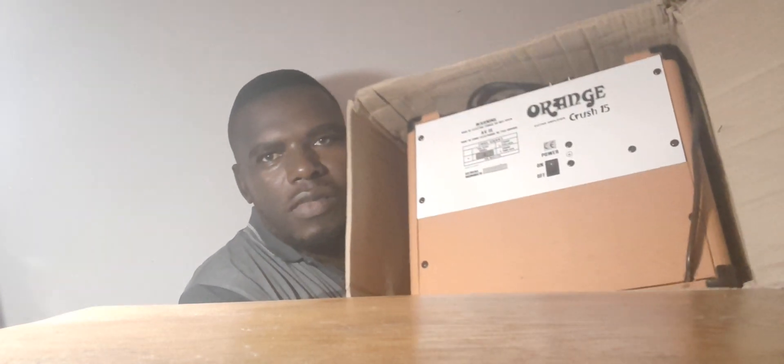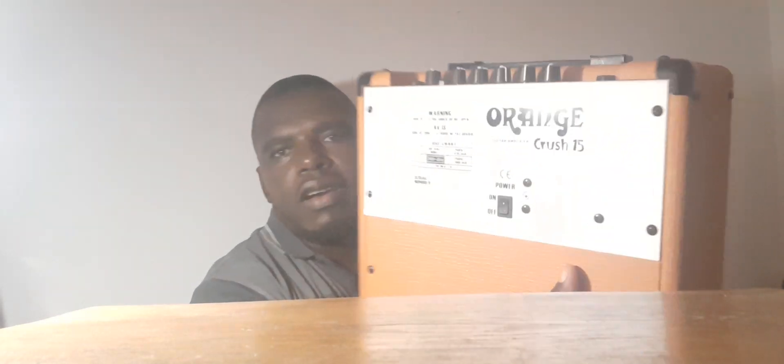I can already see the orange color and the white thing. It is not that heavy — seven point something kilograms on the box, seven point five. So I guess this one would be like seven kilograms. Here is the amp: Orange Guitar Amplifiers, Orange Crush 15. I'll be waiting for electricity so that I can try this out. This is a nice grill, orange logo — wow, looks so nice and beautiful.